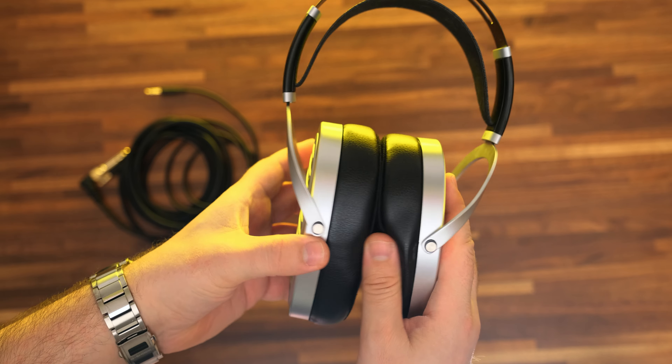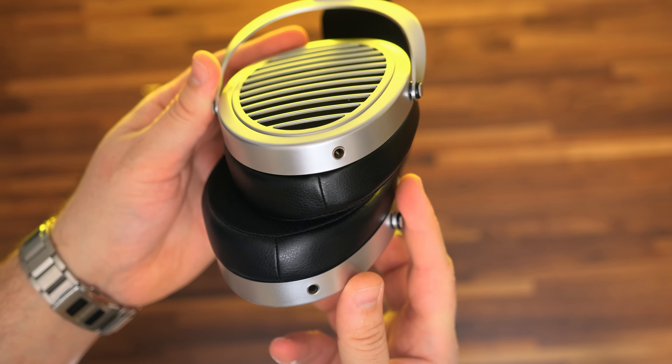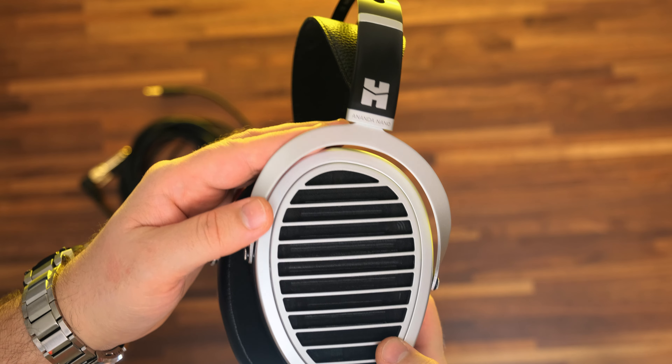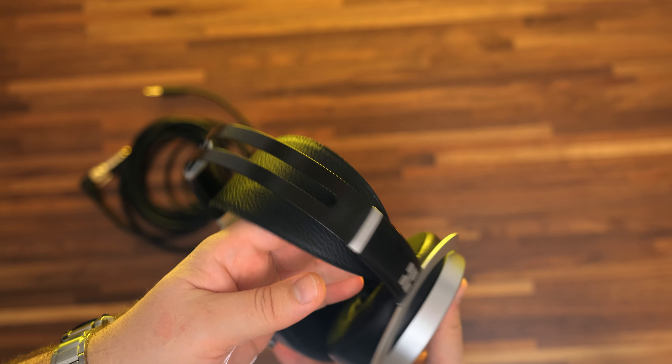Having a weight of 419 grams, these are one of the lightest planar headphones I have experienced so far, and thanks to soft earpads, I can wear them for at least 2-3 hours without getting uncomfortable. Usually I talk about measurements and comparisons at the end of my videos, but this time I'll make an exception because Ananda Nano has something to say, even versus pricier HiFiMan headphones.